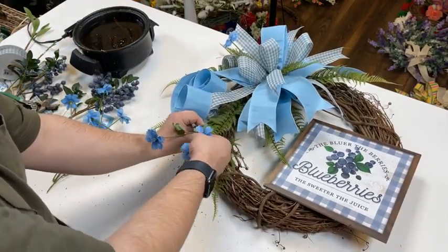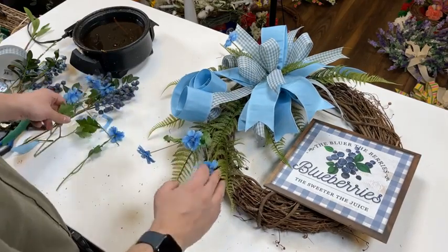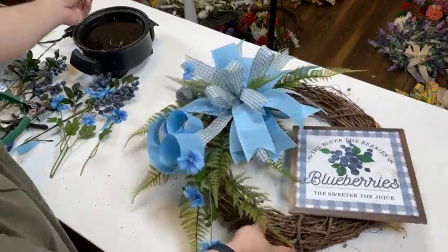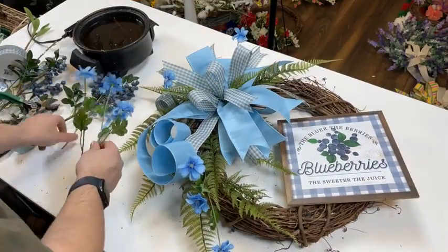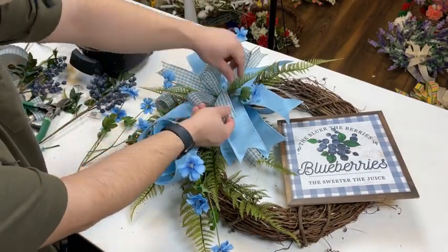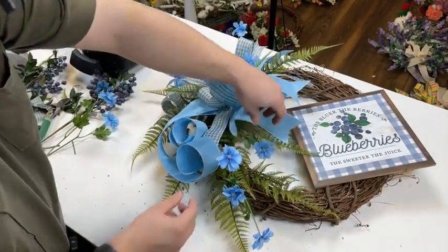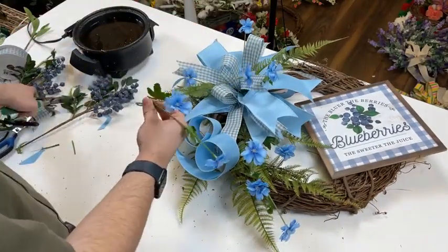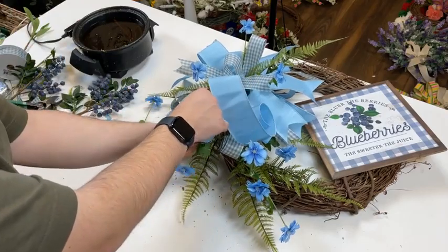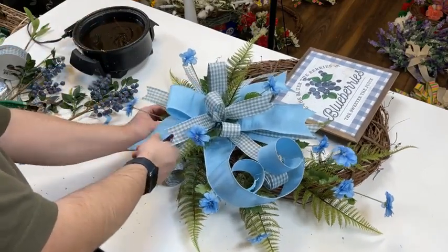Take this stem and bring it down — little 3D action there. Place another flower sticking out of the bow. I'll do three flowers in the bow — kind of a triangular effect. And our final flower from that bush, I'm going to place it above the bow. I'm going to snip that off and bring it in a little bit deeper.